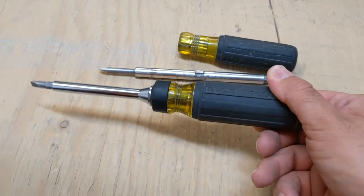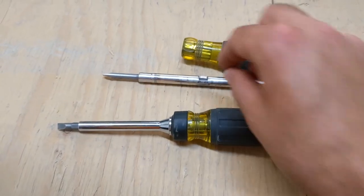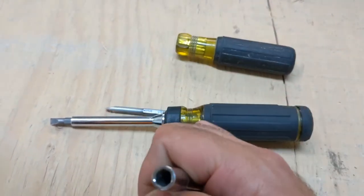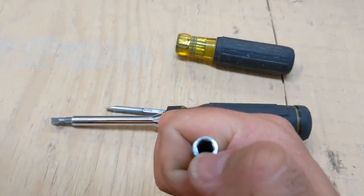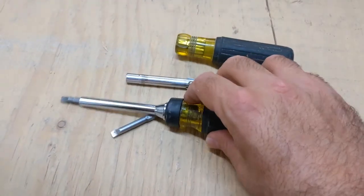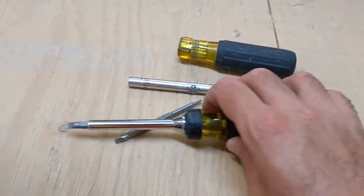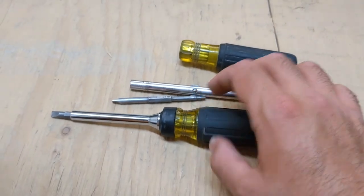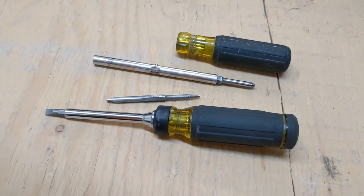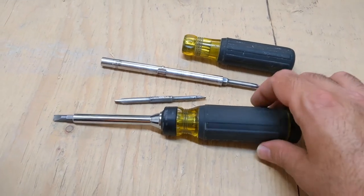One thing I do miss about it — my other screwdriver has these end attachments on it, and this one doesn't really have that the same way. The convenience of the other one is sometimes better in that regard, but overall I enjoy this one.